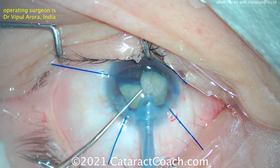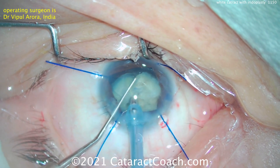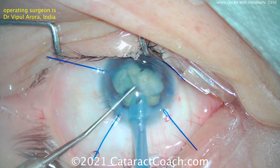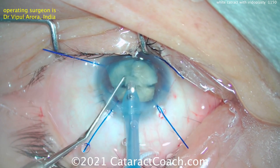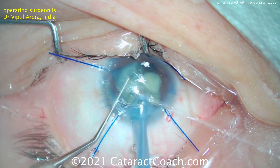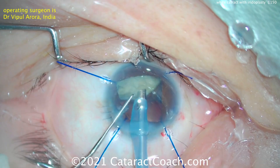Dr. Arora is now having to operate superiorly. The patient has a bit of a brow issue, and therefore it's a little bit hard to access — that's why the eye is slightly infraducted. But taking his time, he's able to get this whole cataract out nice and easy. And then we're going to finish up putting in a lens, and of course the last step is going to be the iridoplasty.